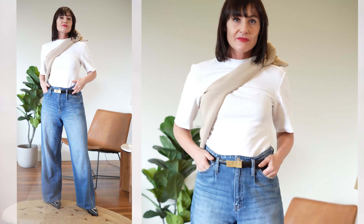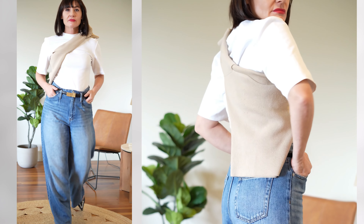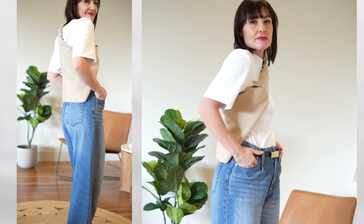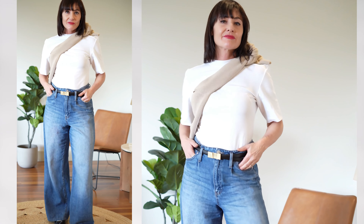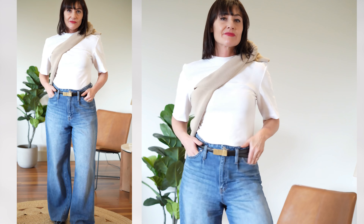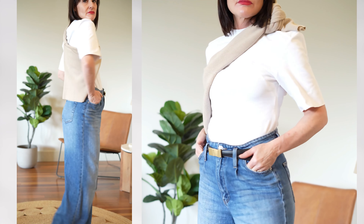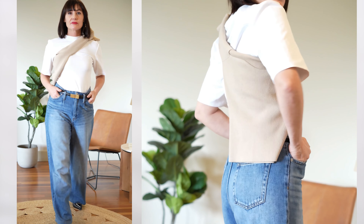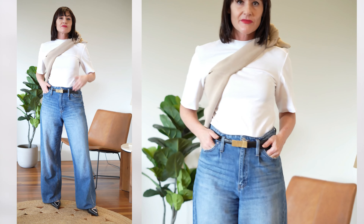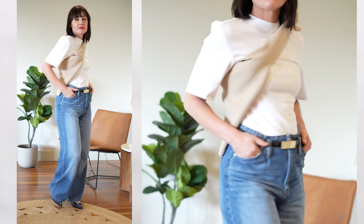Yet another cool way to tie a sweater is across your body. It's particularly good for those who are bothered by things around their neck. Simply tie one shoulder over the next and tie it at the front — a super refreshing way to style your sweater. Just make sure you don't overlap it with a crossbody bag or you will clutter your look. Bear in mind that this lends a sporty vibe, so it's great when wearing relaxed looks like loose-fitting jeans.